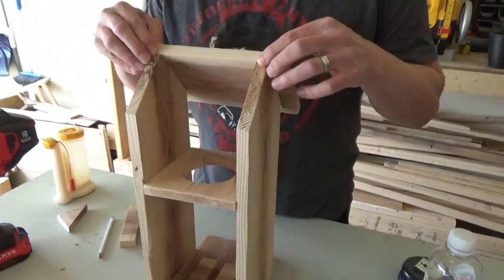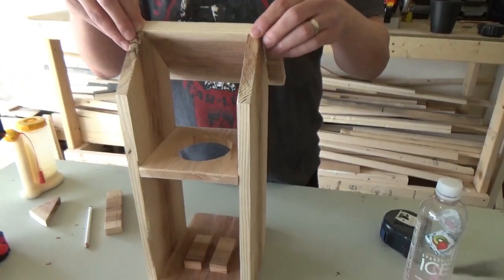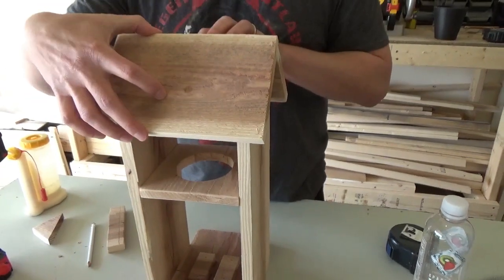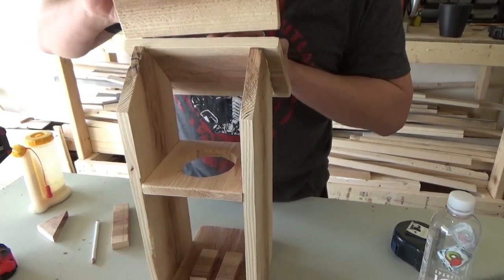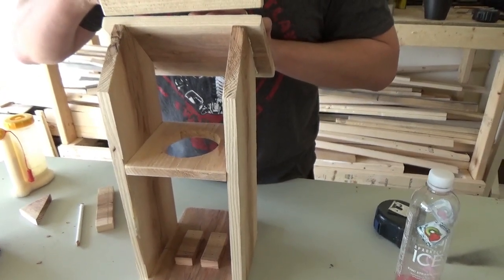Now I'm starting to work on the roof. We'll put one side on, glue it and tack it in place. The other side is going to have a hinge so we can open up the top enough to get our bottle in there and refill it when the birds eat all their yummy snacks.